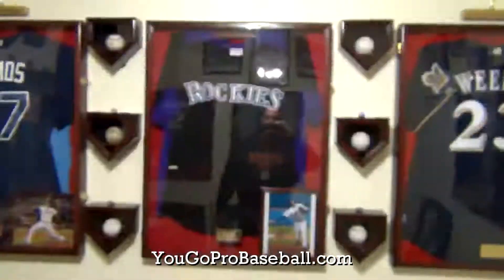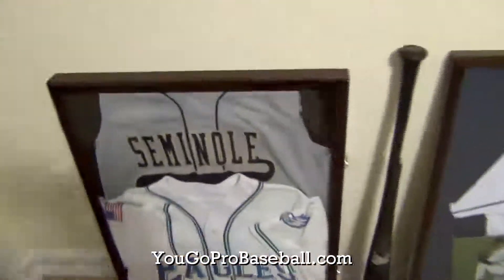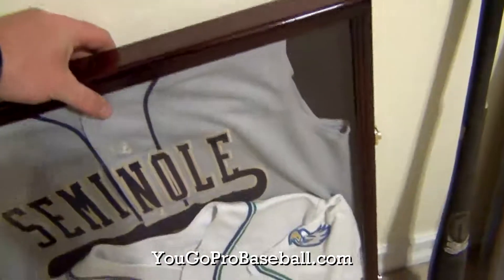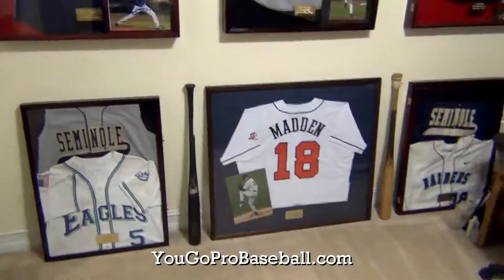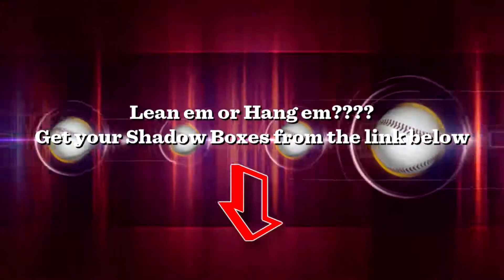I'll probably do the same thing on the other side eventually. Should I hang these, like actually hang these up a little bit on the wall like that? Or should I just leave them leaning? What do you think? Leave a comment and let me know if I should leave them leaning against the wall like that or hang them up just a little bit higher. Take care.